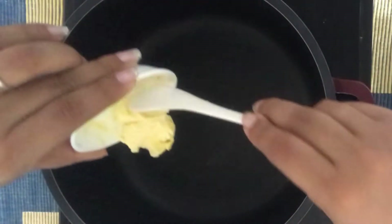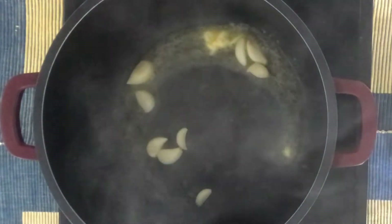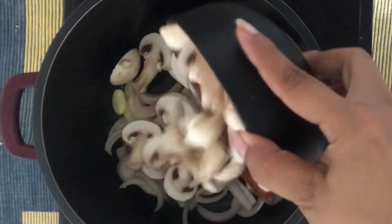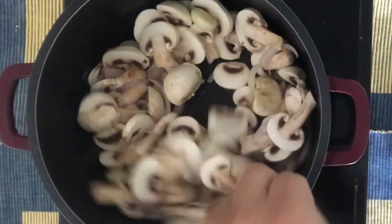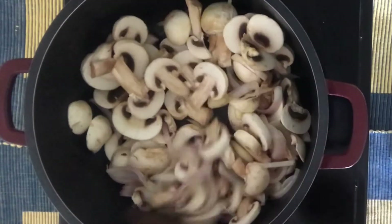Let's begin with the procedure. In a pan, take 2 tbsp of butter, add garlic cloves, add the sliced onions, and sauté for 5-7 minutes till the mushrooms start sweating.